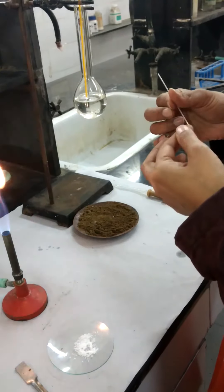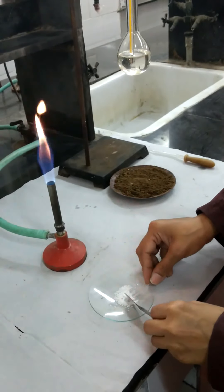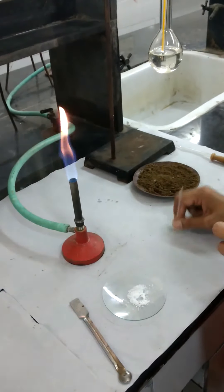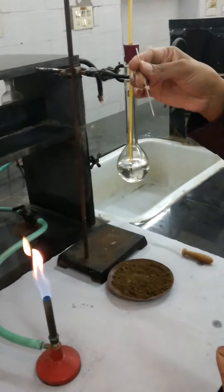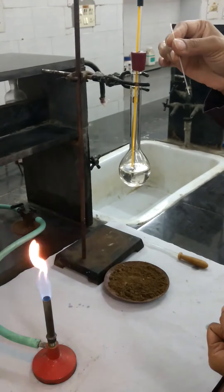This gives a sharp melting point. This is one of the procedures to check the impurity of the compound also. I have filled this sealed capillary up to half a centimeter.